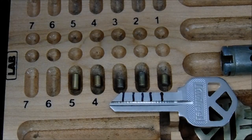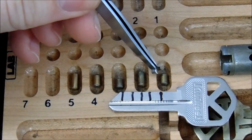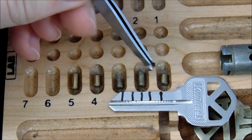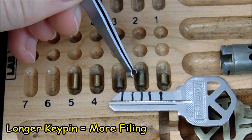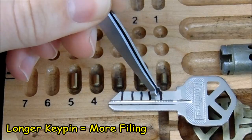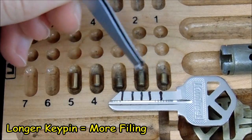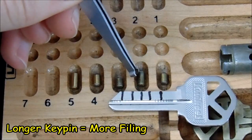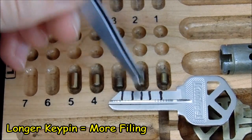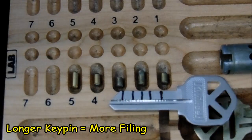One thing to keep in mind as you're filing is how long each key pin is. As you can see, in position 1 this is a short key pin and in position 2 this is a longer key pin. The short key pin means there's going to need to be more material left on the key to lift it up to the same height as the longer key pin. The longer key pin is going to need more material moved off of the key. We'll need to keep this in mind as we start to file.